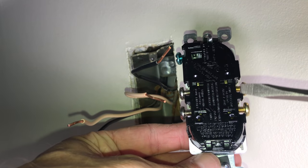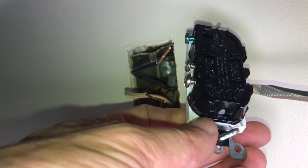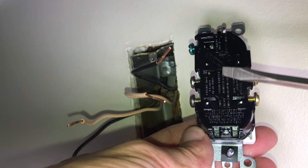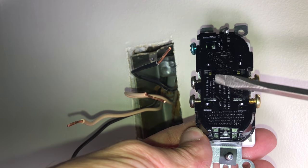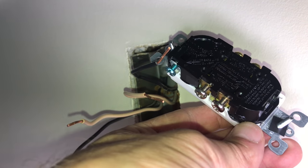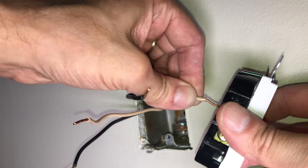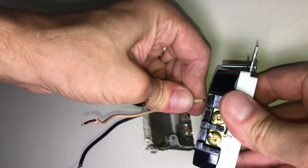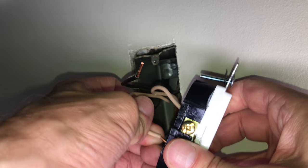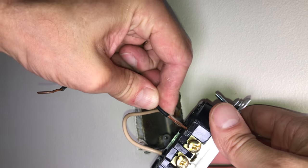I just have to make sure I wire these correctly. On one side where the bronze screws are, that's the hot side — there's also writing on the black part that says 'hot.' Then here are the silver screws, which are for the neutral side, also labeled. The hot side always takes the black wires — you want to connect those to the correct side. The white wires go to the neutral. This is really important to get right. The white neutral wire goes to the neutral side with the silver screw, do this with both wires. Then the black wires go to the hot side with the bronze-colored screws.